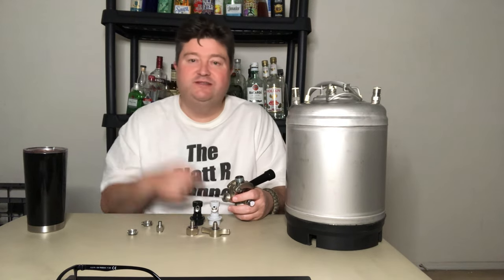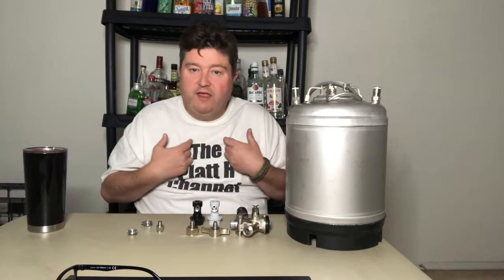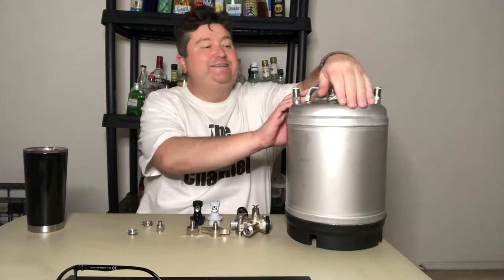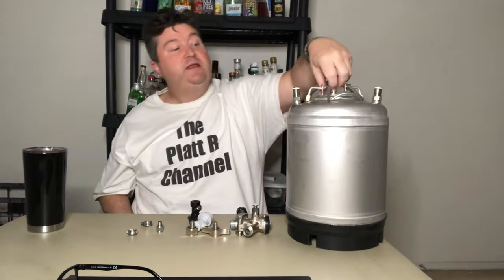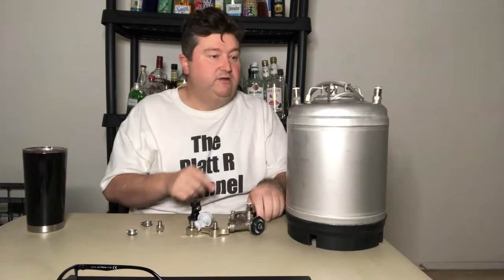Unfortunately, the Sankey setup isn't friendly to homebrewers because you can't really put your beer in. There's a spring-loaded ball in the Sankey coupling, so you can't refill your own keg — the kegs go back to the brewery. That's where the Corny keg comes in. The Corny keg has two outlets: one for beer out, one for gas in. What's more convenient for homebrewers is the lid that pops off, allowing you to fill, refill, and reuse the keg. I can even fill it with sanitizer solution to run through my keg fridge. So I need to convert from this one-unit setup to the two-post Corny keg.